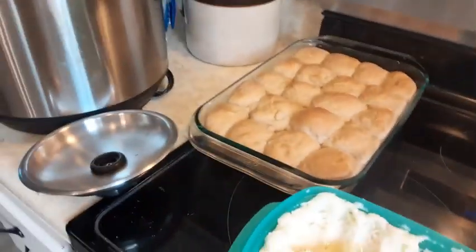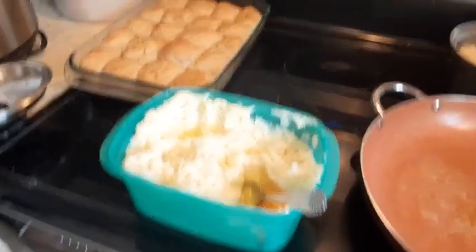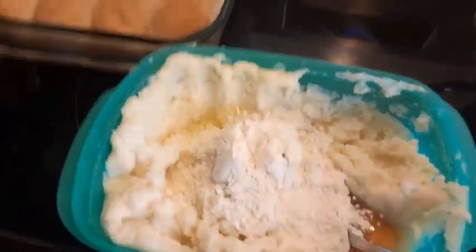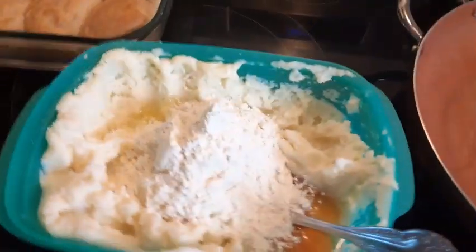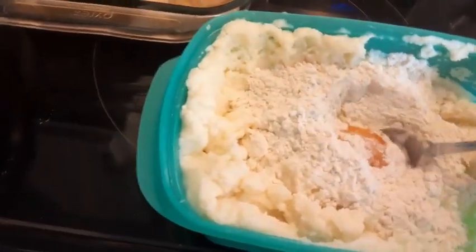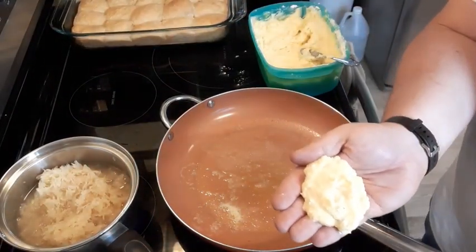You can see we have some rolls back there that Amy's making. I'm gonna put about probably a half a cup of flour in this, and then I'm just gonna mix this all up. Now I'm just gonna take a little bit and patty them up.